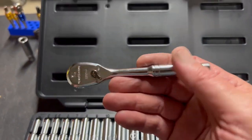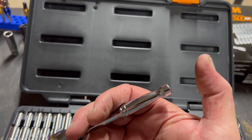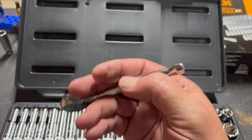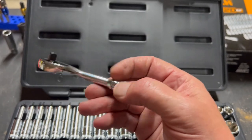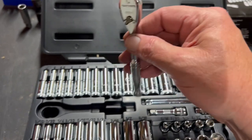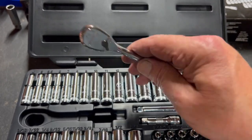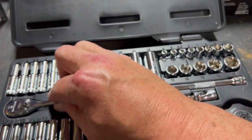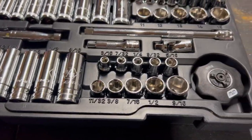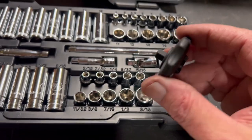One thing I'll note — good point and bad point — this ratchet isn't as long as the Tekton. Tekton is about an inch and a half to two inches longer. But this one can get into tighter spots because of its smaller size. For my hand it's super small, but I can use it. If I had my choice I'd prefer the longer one.